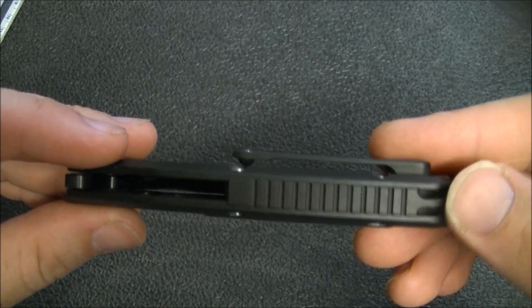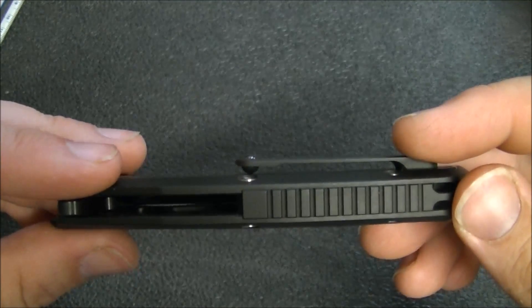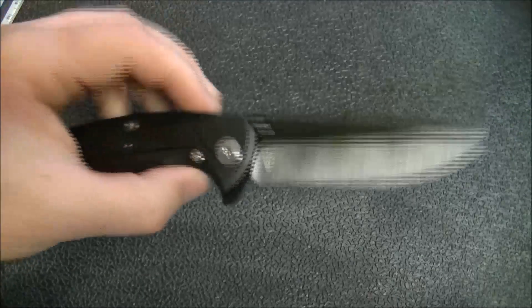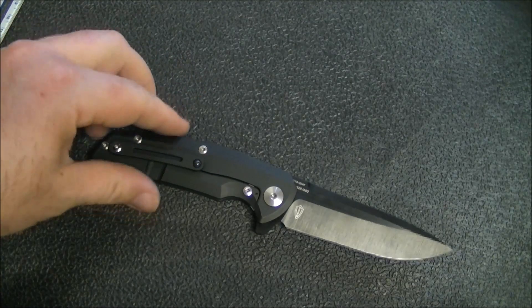Black DLC on the titanium frame as well. Backspacer construction. You can see the lanyard hole there, integrated. 3D machined titanium pocket clip with the ceramic ball, borrowed from Todd Begg. I really really like this feature on knives — I feel like I'm just drawn to it.